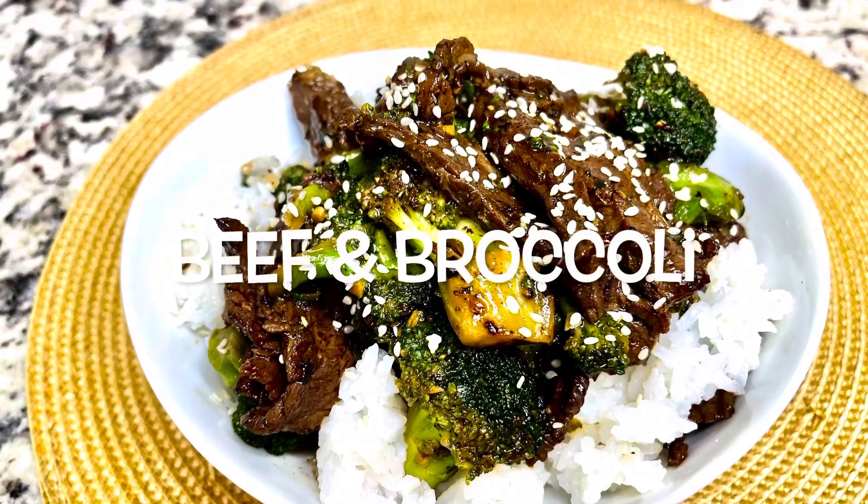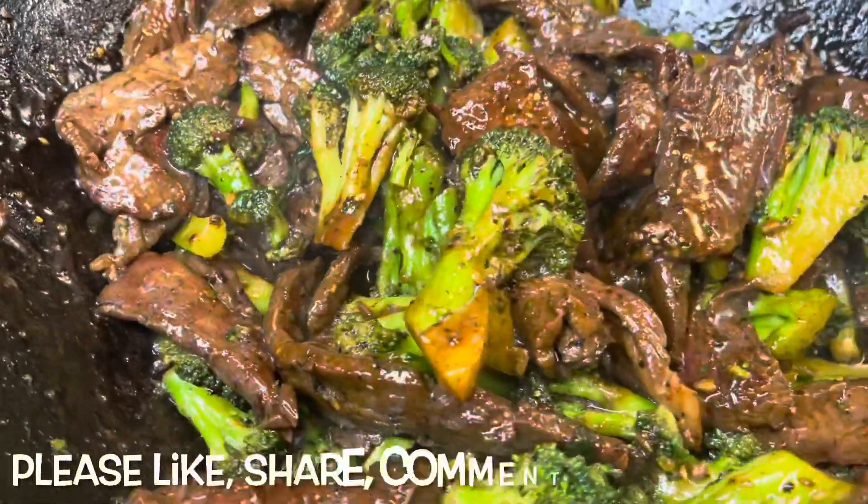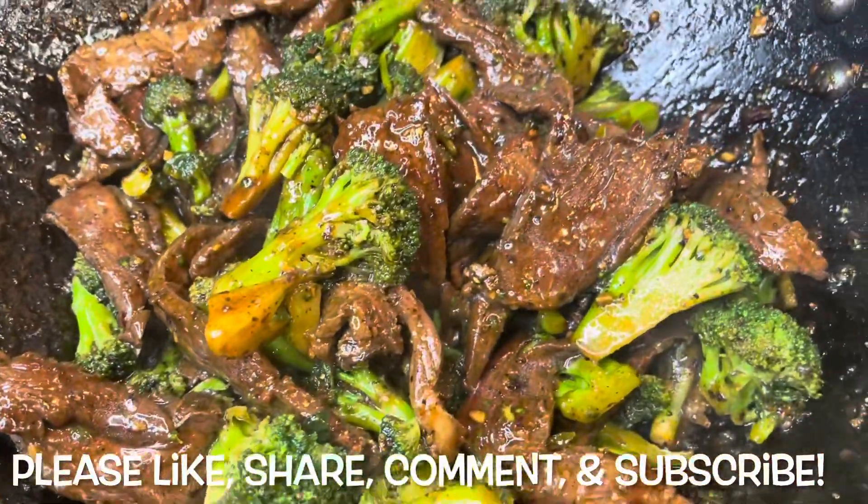Hey guys, so today we're making some beef and broccoli. Please make sure you like, share, comment and subscribe. Let's get started with the recipe.